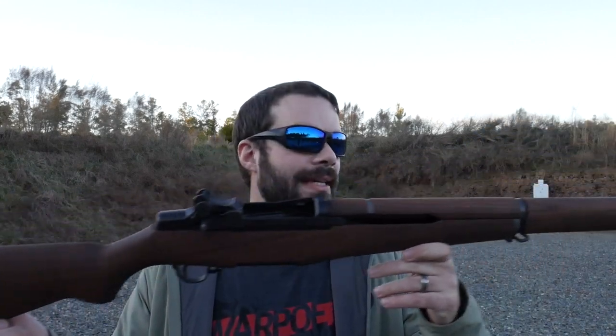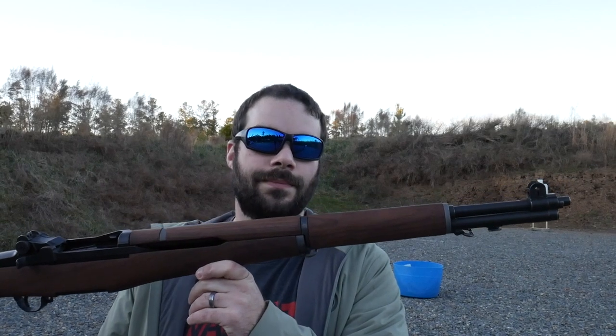Hey guys, thanks for tuning in. So a while back I did an unboxing video of this M1 Garand right here — I picked this up from the CMP, the Civilian Marksmanship Program.